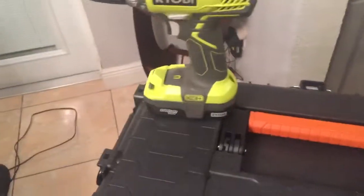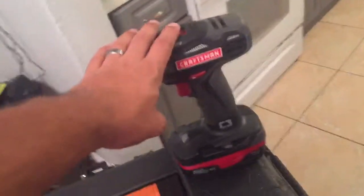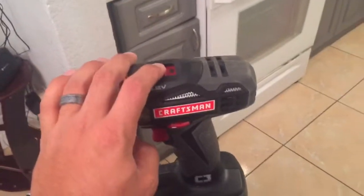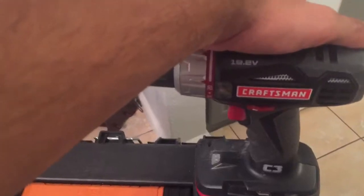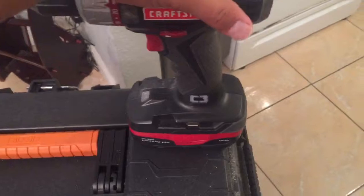But I started noticing that Ryobi's not that bad either. I have the full kit of Craftsman including — this is the compact, the full size, the hammer drill, the reciprocating saw, the jigsaw. I have the whole kit, except for the socket wrench one which I find pretty useless. I love the fact that it's 19.2 volts across the board.